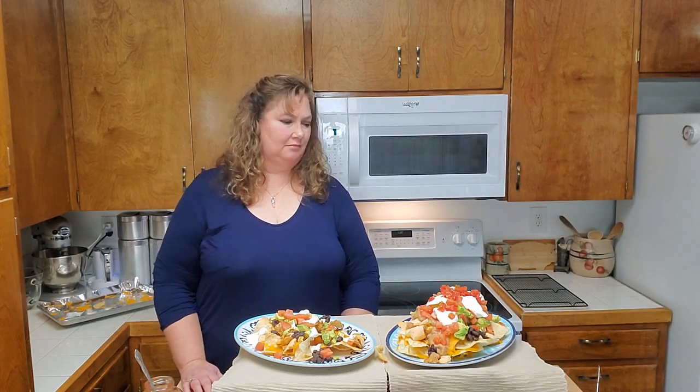Here comes Bill now with a can of Rotel and a spoon. It looks like he's going to put the Rotel right over the top — one, two, three spoons of Rotel, then four, and five spoons of Rotel. Jesse declines the Rotel; Bill tries to put it on her nachos anyway but she refuses.